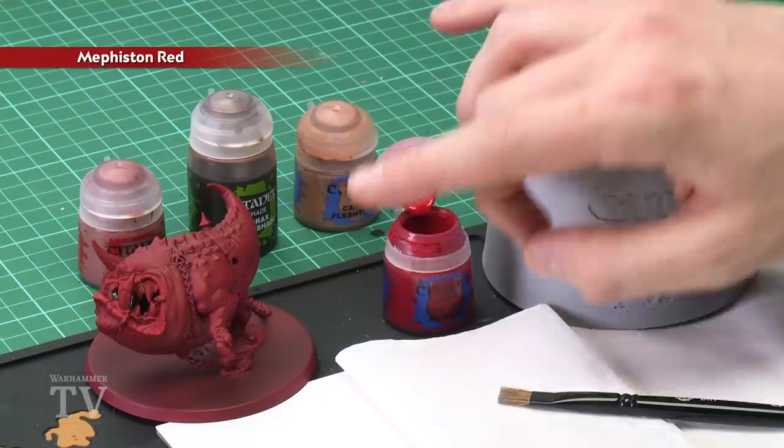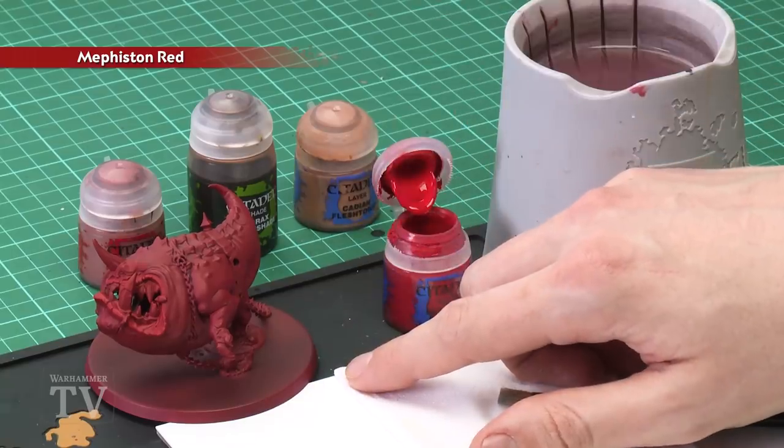A common request we've been receiving is how to paint the flesh of Mangler Squigs, so today we're going to show you a great method for doing that. To do it, it needs to start out with an undercoat of Mephiston Red spray, which you can see is what I've sprayed my miniature with just here. The colours you're going to need are Evil Sun Scarlet, Bugman's Glow, Agrax Urshade, and Cadian Fleshtone.